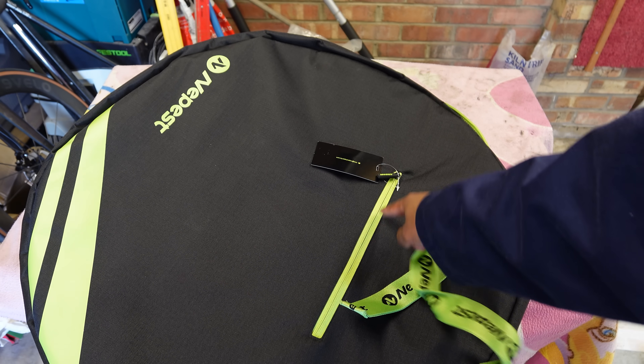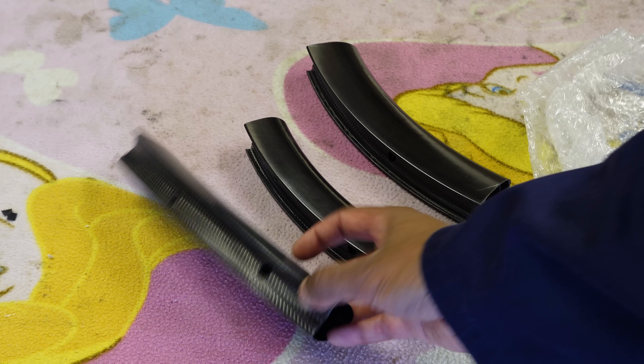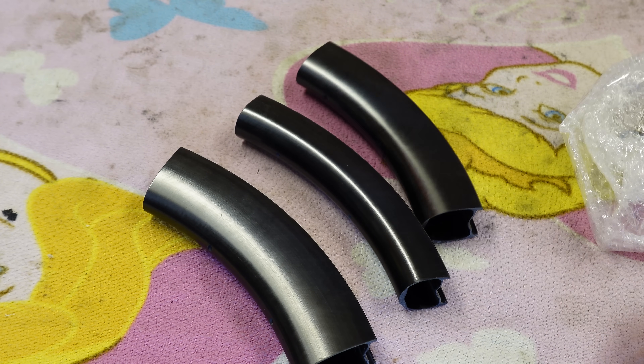The bag has even got a spare pouch for rubbers. If you're an engineering-focused YouTuber, they'll also send you some cross-sections which will really excite you.